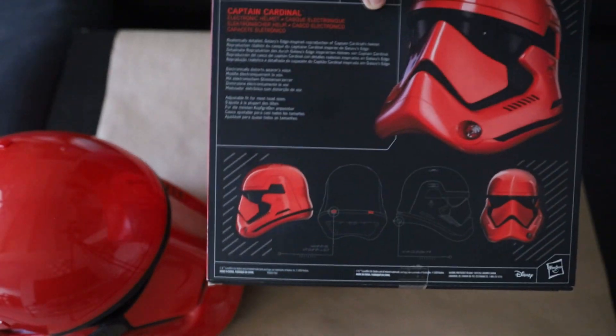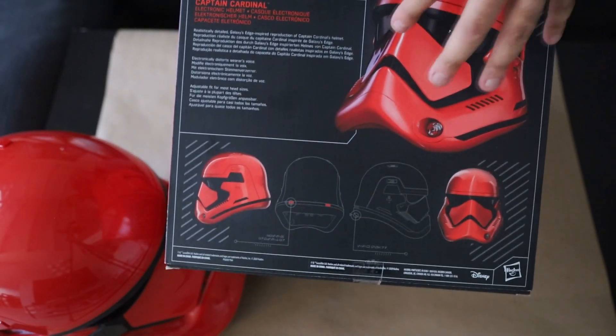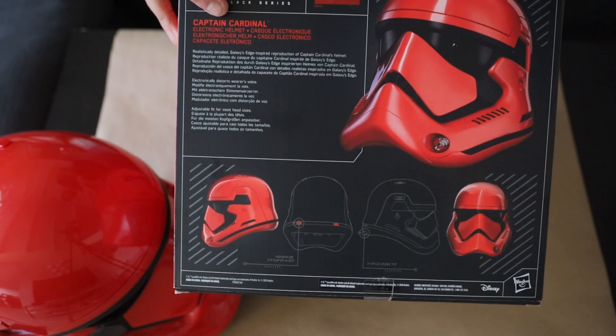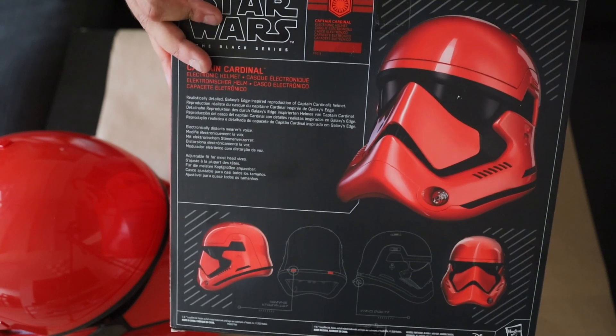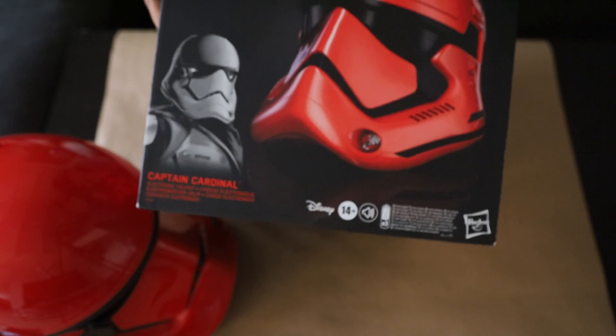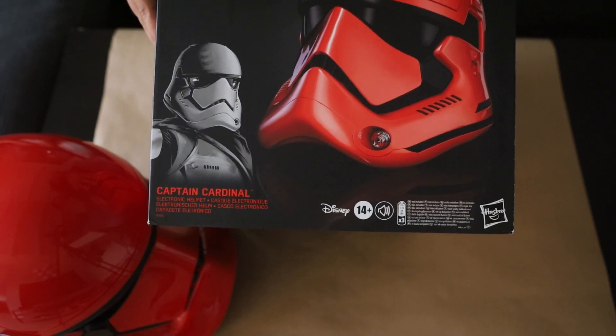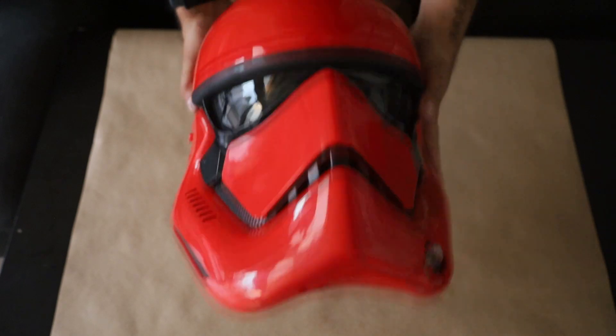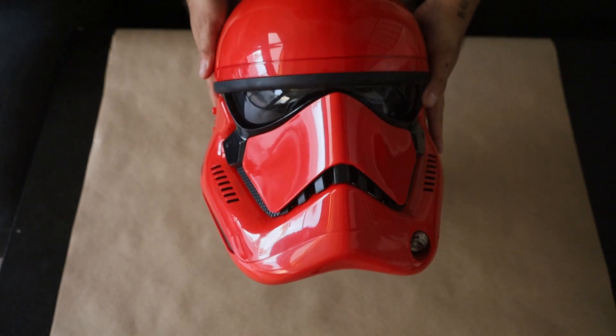Besides the helmet, going back to the box since I did completely skip that while getting excited to open this finally. On the box you have — here's the back, kind of displaying what it is, talking about Captain Cardinal. This is from Galaxy's Edge at Disneyland also. Here's the side, here is the front — Black Series. As you already saw, the bottom just has all the info, and also the side of the box as well. All right, here's the helmet. Now let's see what this can do.